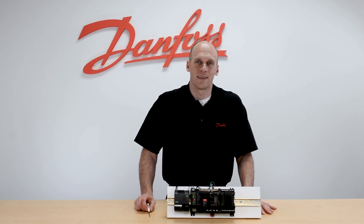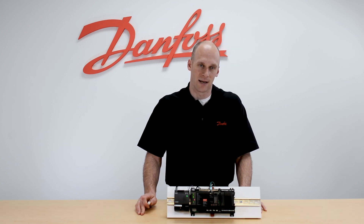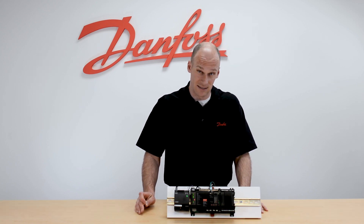Hi, I'm Keith with Danfoss Food Retail Controls. Today's video will be on the wiring for both power and communications to the 750 case control. On this video we will cover the power, communication, and I/O wiring of the AKCC 750.